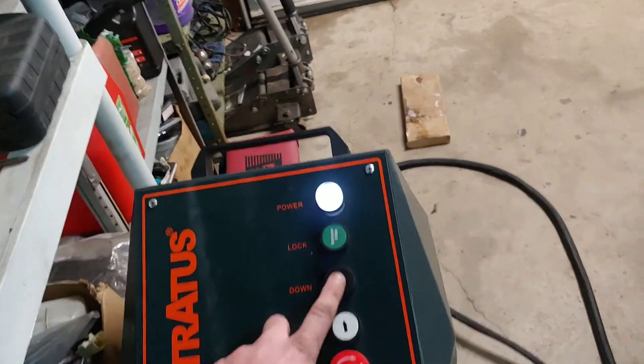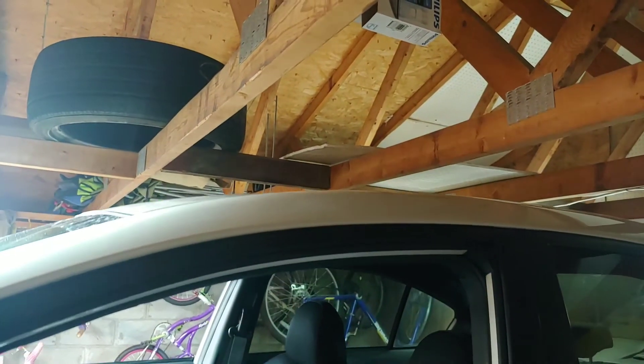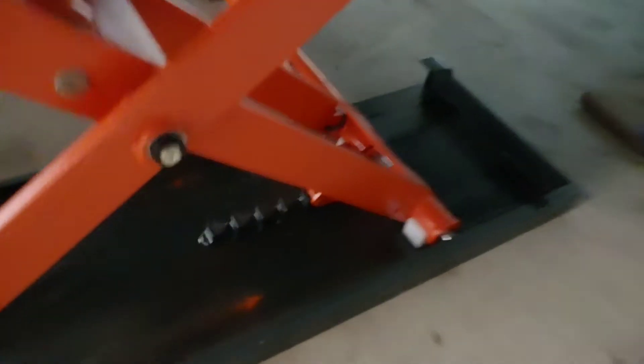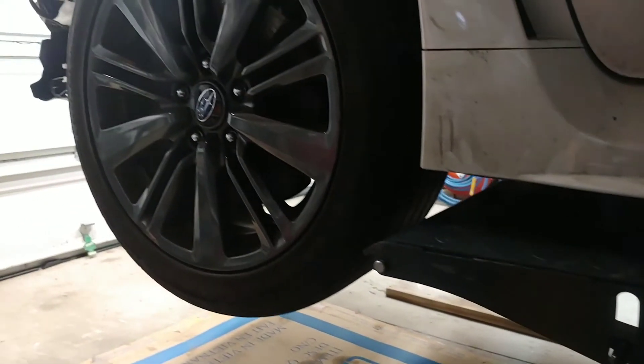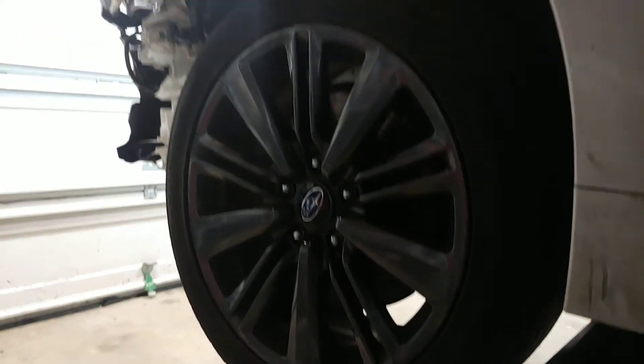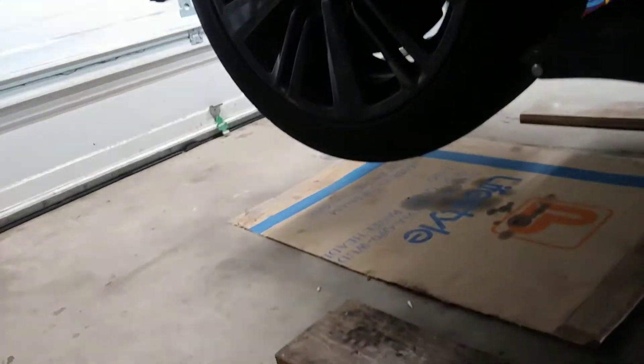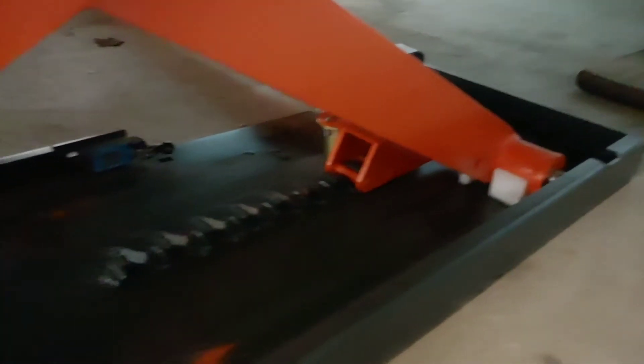My ceiling is about 93 inches and I can do three more clicks. Since I'm on a safety lock I can go up again. When I click the down button, the car goes up a little bit first and then down to release those locks, then the car lowers itself. I set the speed to be a little slower because it was lowering kind of fast.